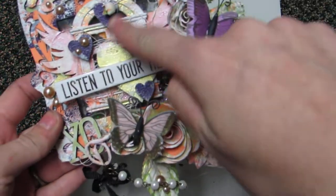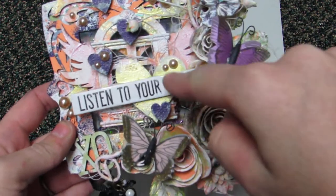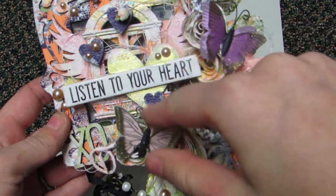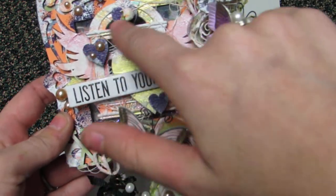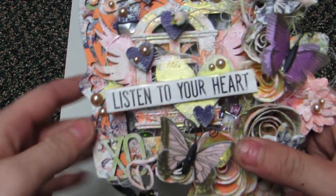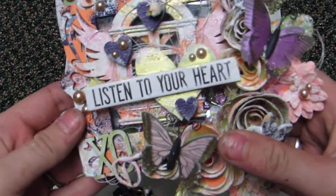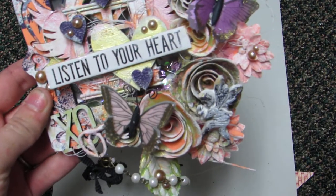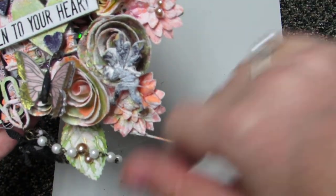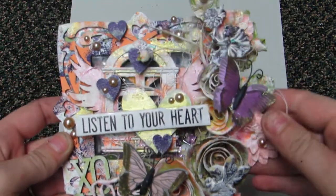I layered this wooden heart with wings — that's from Sawcrafters — and then I put this window from Prima, and then again I layered the heart that was inside there, and then these little hearts are also from Sawcrafters. I have some peachy pearls all over layered, and this says 'listen to your heart' — that's from Tim Holtz — and then I have a Prima spray tucked in all in here, and I have thread tucked in all over.